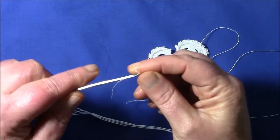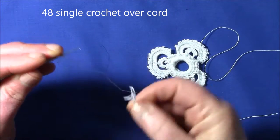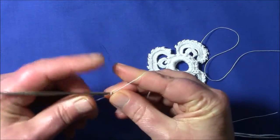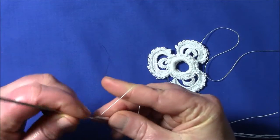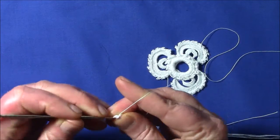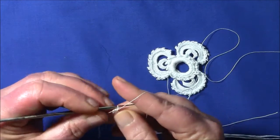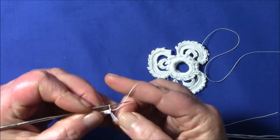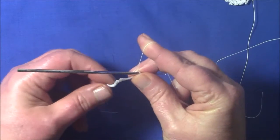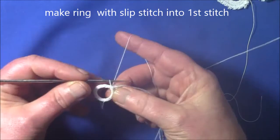To start off I'm going to make 48 single crochet over the cord. If you find it hard at first to crochet over cord, you can hang on to the tail and it can help you make the first few stitches. Once you've got the first few stitches in, give the cord a bit of a pull so that the end is nice and tidy. Once you've got the 48 single crochet, tighten the cord a little bit and make a slip stitch in the first stitch. So we have a little circle.